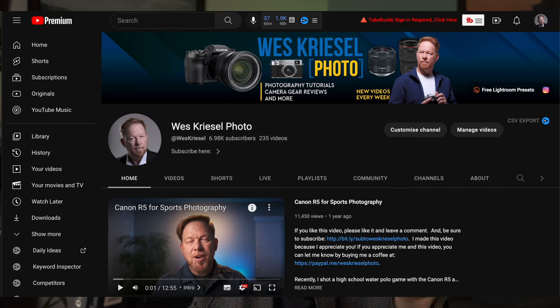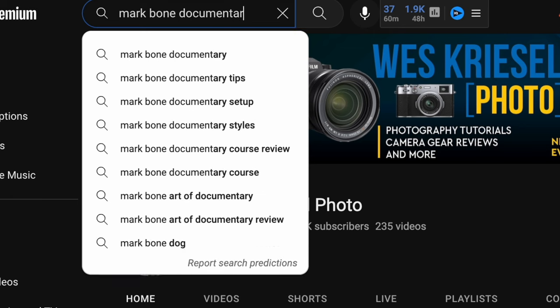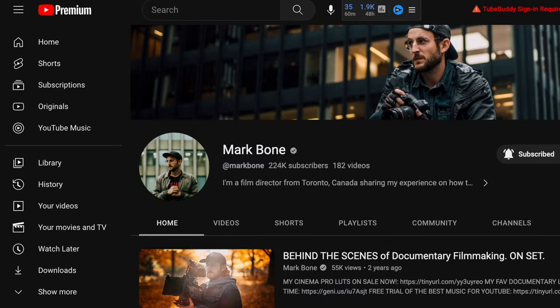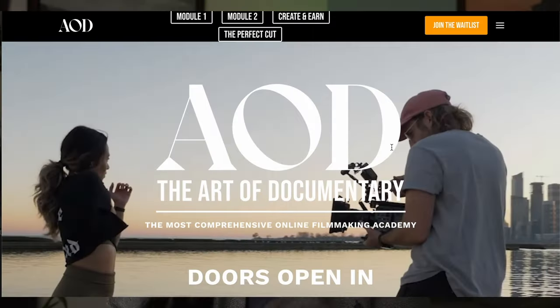All this is kind of embarrassing because it's really a photography channel. That's how I started, but I also started this channel to document my journey. Speaking of document, I'm going to be filming a one-day documentary challenge. I'm part of the Art of Documentary course from Mark Bone — he's a YouTuber with a documentary filmmaking online course — and I'm really excited about what I'm learning. I'm going to document my journey. Hopefully this is interesting to you.